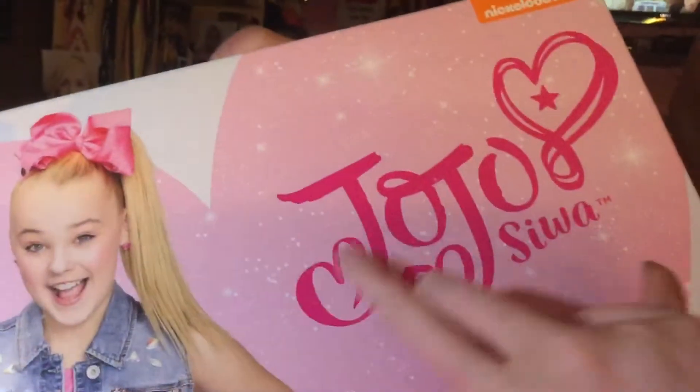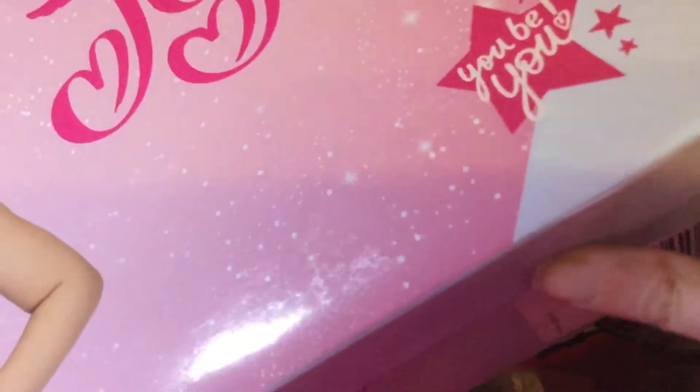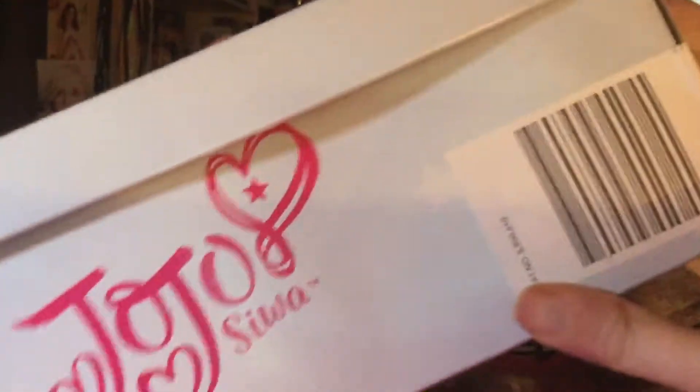Here is my JoJo Siwa high tops. They're from Mercari. And also it came with the box here. It's Jimmy Smith. It's a picture of her. It's JoJo Siwa on it. He's glowing — that's what it says. And also it's JoJo Siwa.